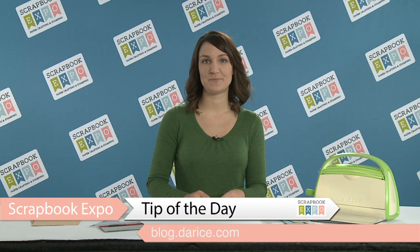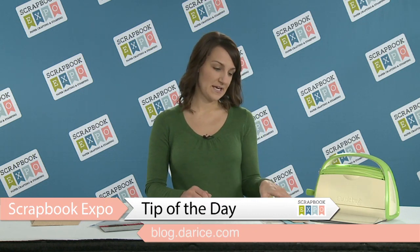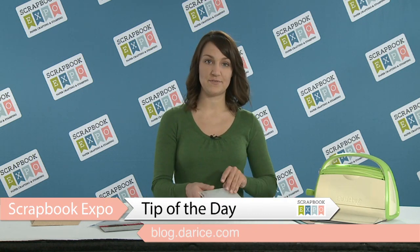Hi, I'm Erin from Darice and I'm here to talk to you about the tip of the day brought to you by Scrapbook Expo. Today I'm going to talk to you about getting the most out of your embossing folders.